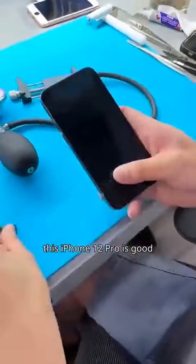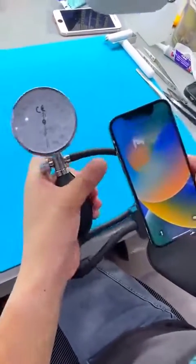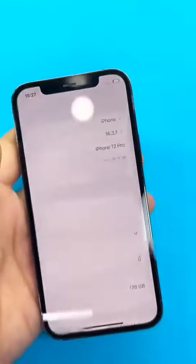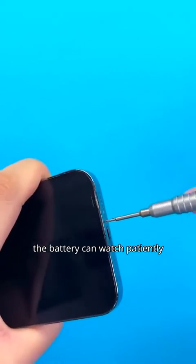First, let's test if the airtightness of this iPhone 12 Pro is good. This original machine still has some airtightness. If the health of the phone's battery drops below 80%, it will heat up and throttle during daily use. The video is a bit long, so friends planning to change the battery can watch patiently.